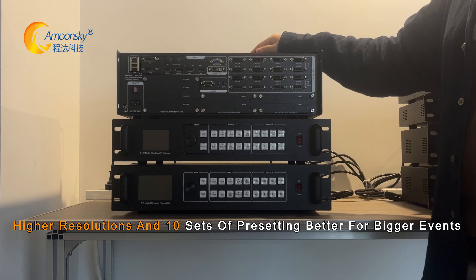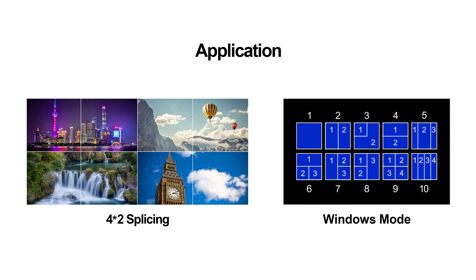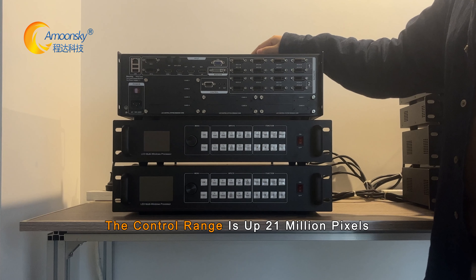Higher resolutions and 10 sets of presets make it better suited for bigger events. The control range is up to 21 million pixels.